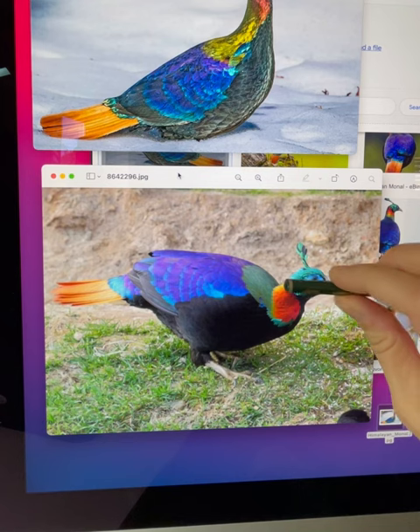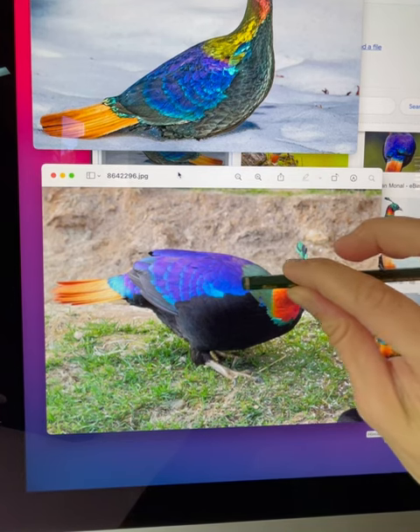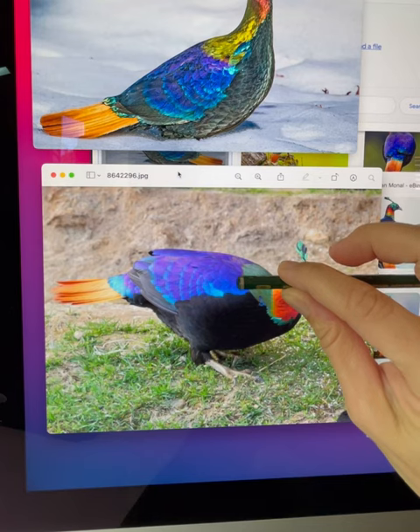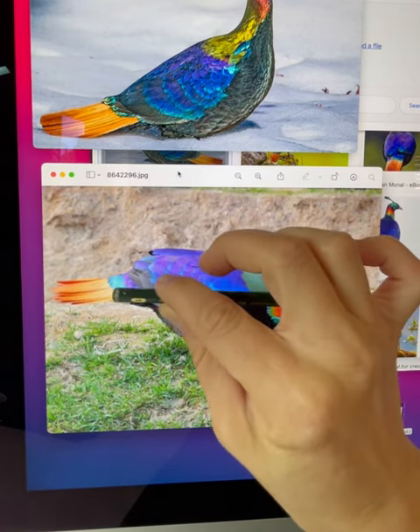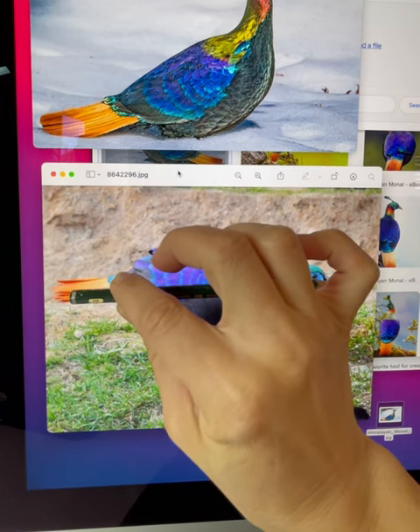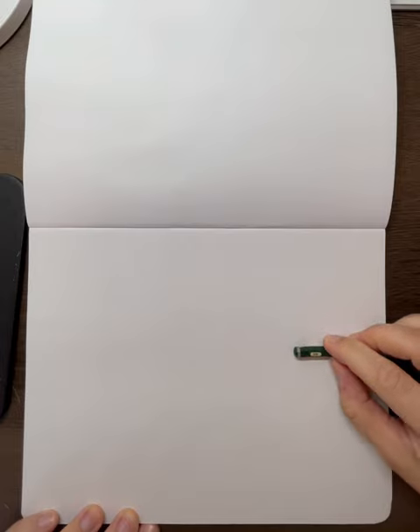You want to find several good reference photos, and I do something called siding and measuring. Here I'm measuring the head of the bird and then seeing how many heads it takes to make up the entire body. This will give you an idea of how large it's going to look on your paper when you get ready to sketch. So first I'm going to draw the head and then I'm going to use my siding.